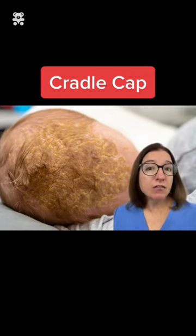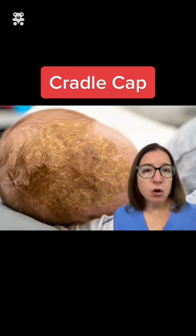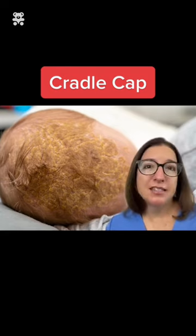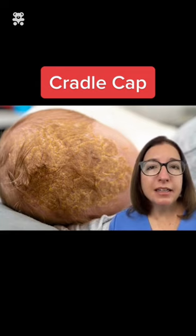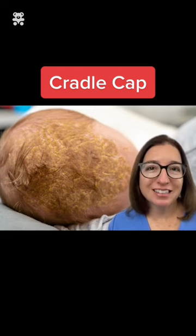Cradle cap is harmless and typically resolves on its own. Applying an emollient, such as baby oil, can help soften the scales and make them easier to remove with a cradle cap comb or a soft toothbrush. Families can also be advised that cleaning the baby's scalp daily with a mild baby shampoo can help prevent reoccurrence.